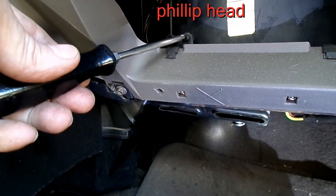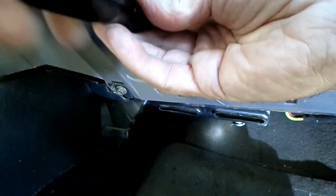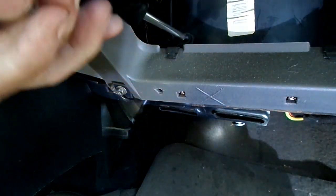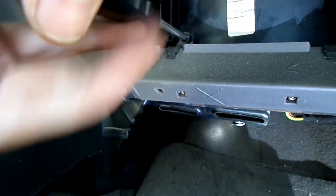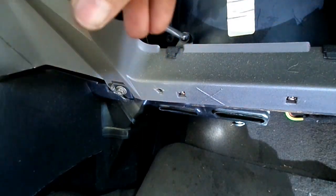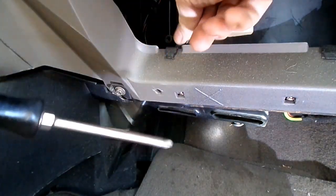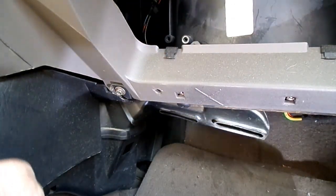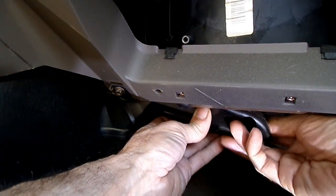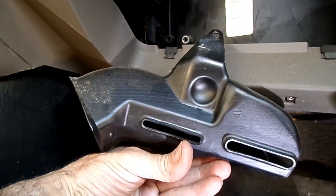Next thing we're going to do is remove this Phillips head screw right here. It's holding on a little duct. You could probably get at that resistor, but this will make it easier. Here it comes — see that right there — that will help us get at it better.